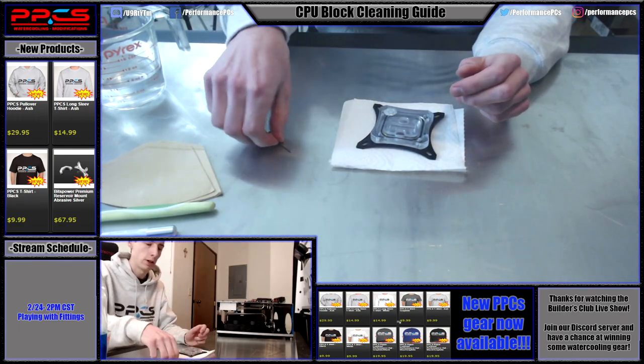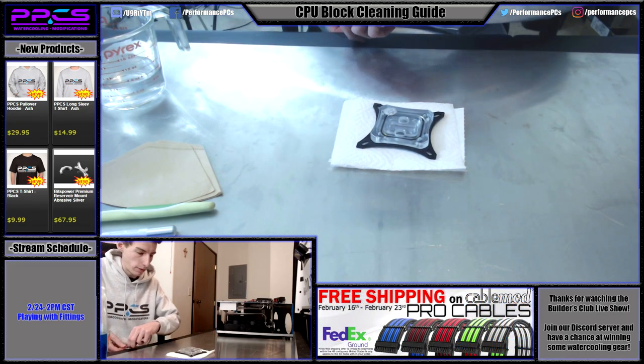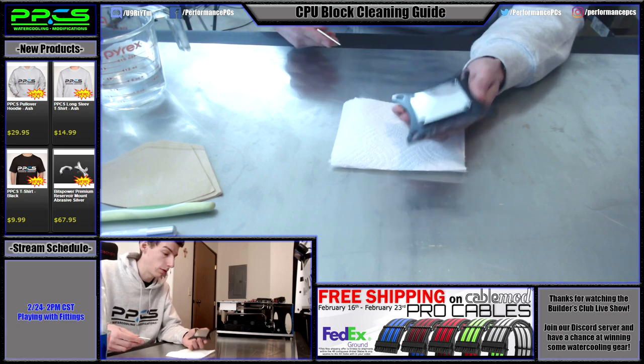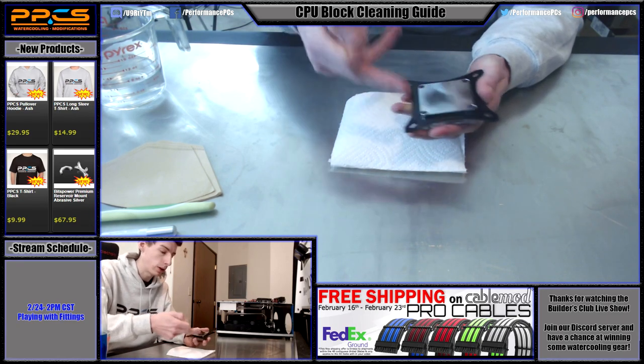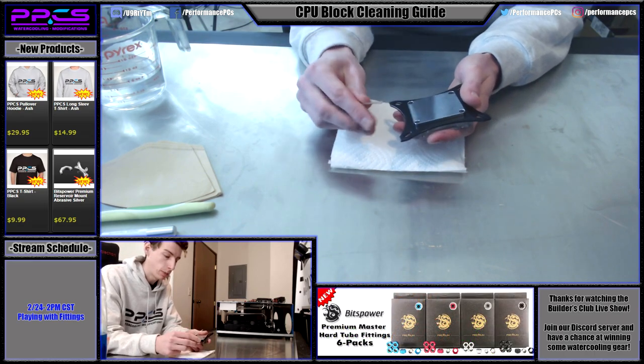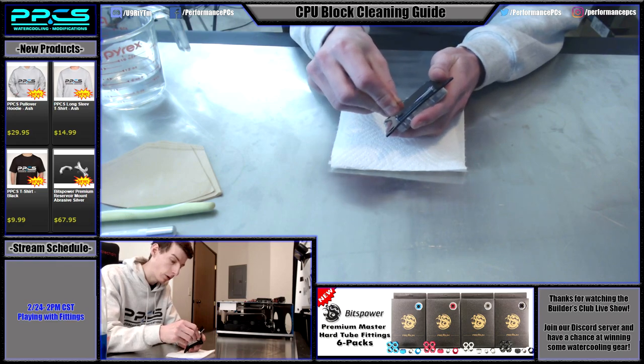To start, you obviously have to take the block apart. Usually they have an Allen key, or they might have a Phillips drive. Sometimes the screws are located on the top and go through the cold plate, or they go through the cold plate and into the top. This block is through the cold plate and into the top, so we're going to take these off quick.